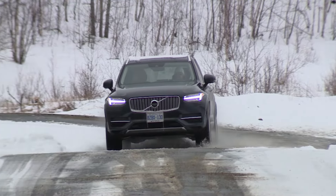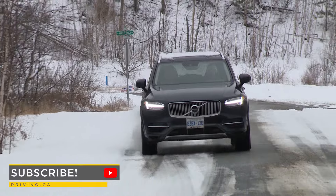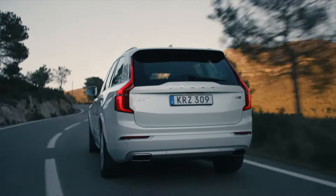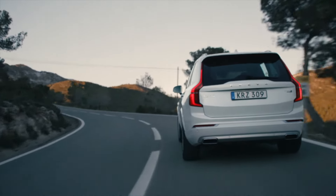For loads more information, pricing, specs, reviews, photos, and videos on this generation XC90, head on over to Driving.ca, or click the link in the description below. You'll find a hub of valuable new information on this model.